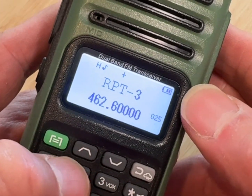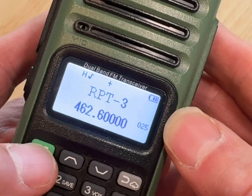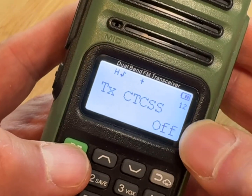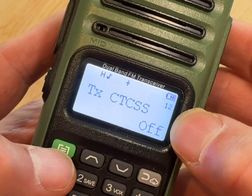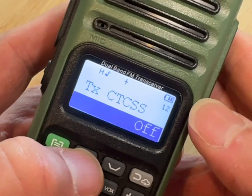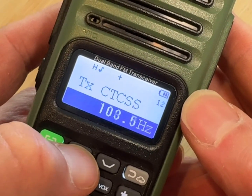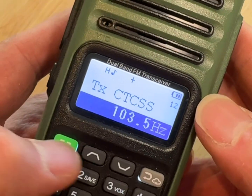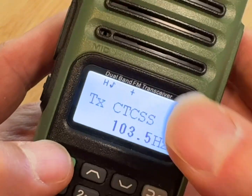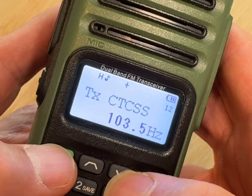From here we need to change the same CTCSS codes like we did on the other channel. Hit the menu button — we're already on one of those menu items. This second CTCSS code is on channel 12, so hit menu and scroll up. For this one we need to go to 103.5 — it's not 74.4, it's 103.5. If you go too far, go back down. Hit menu to confirm.